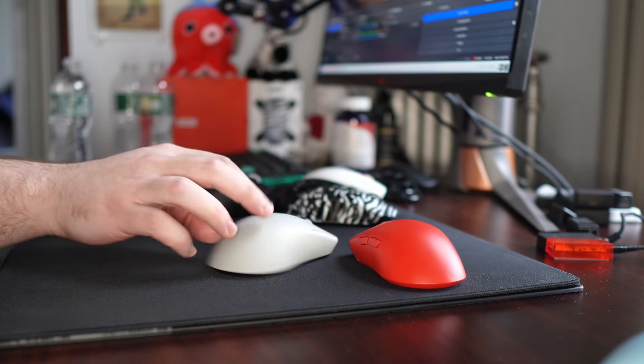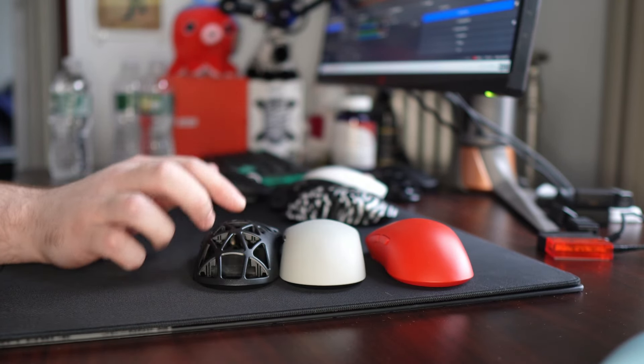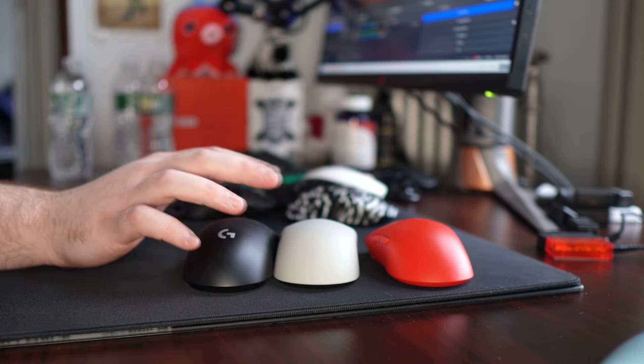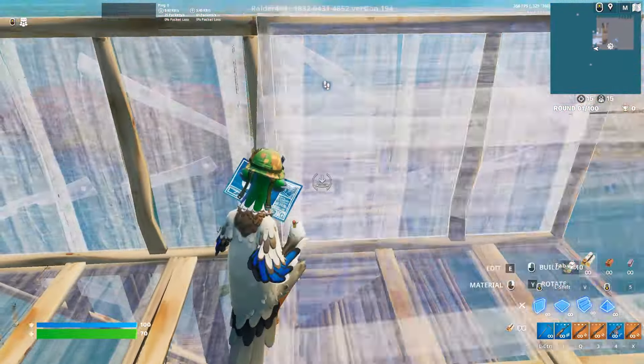This mouse still is on the smaller end of shapes that work for me. Compared to the Viper Mini, it is wider, just bigger in general. Like, when this mouse dropped, it was getting called a Viper Mini clone. It was getting called a smaller GPX, which I just don't feel it is either. It's just generally not as rounded and doesn't fill out your hand the same way.